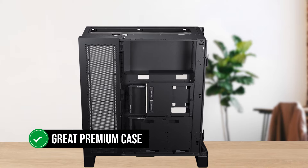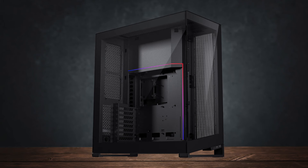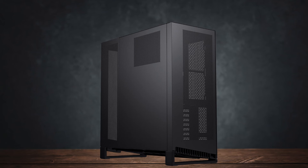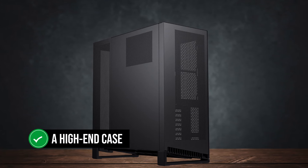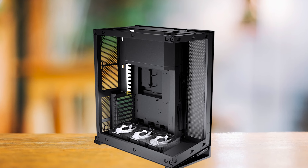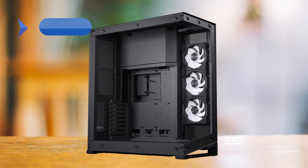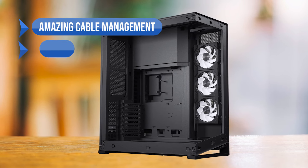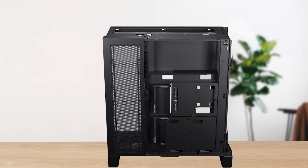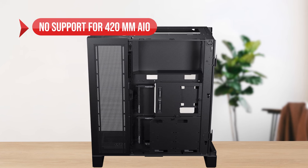Overall, the NV7 is a great premium case. You'll be able to fit basically anything in it, regardless of your motherboard, GPU, and cooler selection. With a premium price tag, Phanteks decided to deliver a high-end case with practical features rather than making it a basic enclosure with a fancy paint job. To sum up: what I like is the amazing cable management, plenty of fans, and E-ATX motherboard support. On the downside, there's no support for 420mm AIOs.